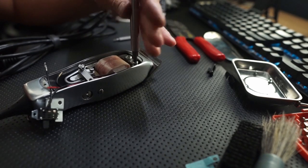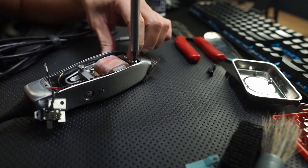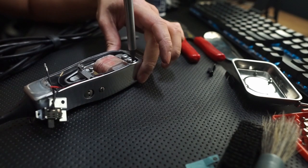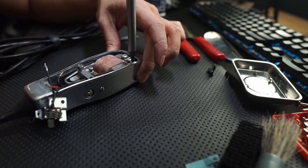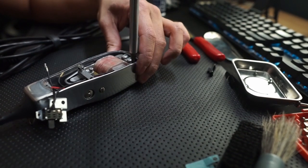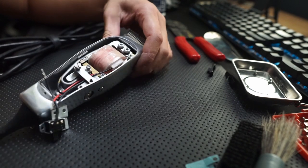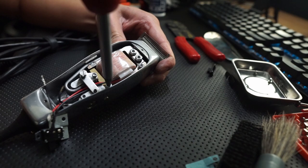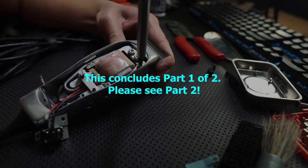I'm going to tighten it till it stops. Since these two screws come with lock washers, just tighten until it stops.